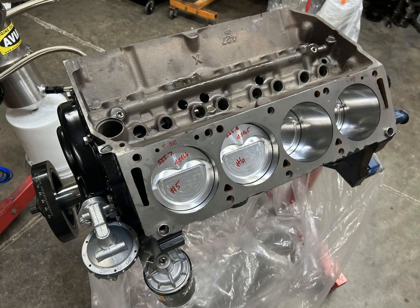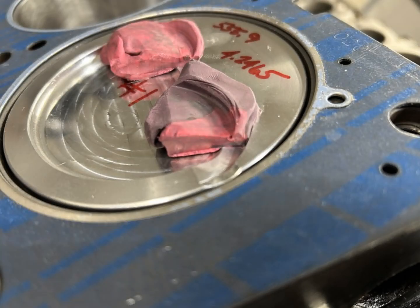Once the pistons, rods, and crank are in, we check piston-to-valve clearance. I use clay and set it up as closely as possible to how the engine would be running. For intake radial clearance we are at 85 thousandths with an intake depth clearance of 190. On the exhaust we had 190 radial clearance and 190 depth clearance — more than enough piston-to-valve clearance with this particular camshaft and these pistons.